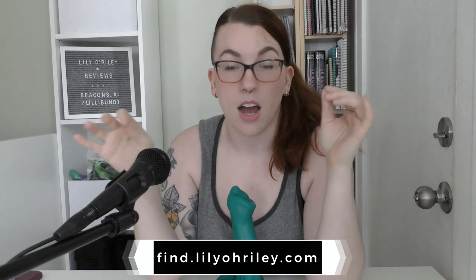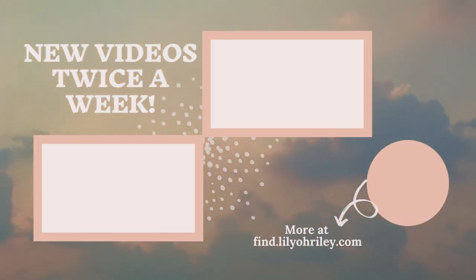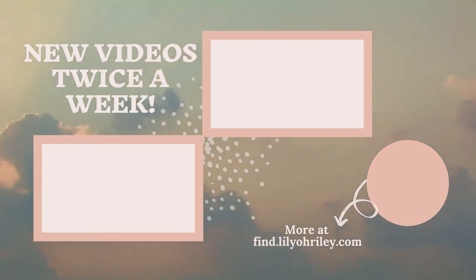If you want to find me anywhere I exist online: beacons.ai/lilabunt or find.lilyoreilly.com — both work fine. If you want to toss me three bucks or more on Ko-fi, I'd appreciate that — that's ko-fi.com/lilyoreilly. You're also welcome to come hang out on my Discord; there's a link in the beacons.ai. We talk about toys, do a lot of toy trading, and we're super friendly. As always: be good to yourselves, be good to each other, wash your hands, wear a mask, and I'll see you later — bye!